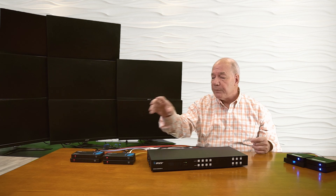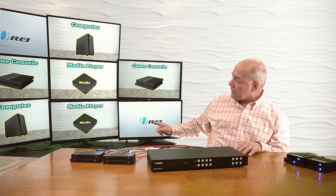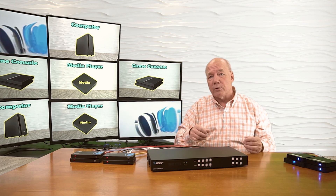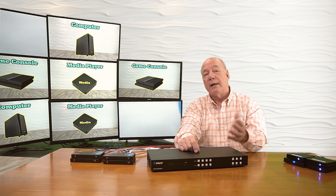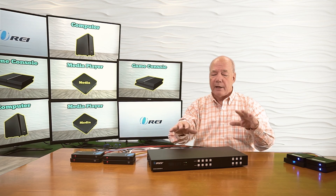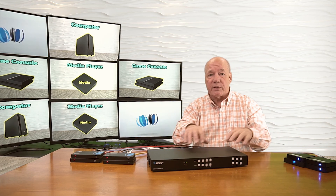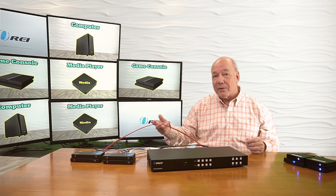You should see the local monitors pop up pretty quickly, and then the remote monitors will come up as well — it takes a second to do the handshake and adjust the resolution. Now if you look closely, I've got a video here and video up there on the same output, two computers on the same output, and the same for the game consoles and media players. What you're looking at is four outputs mirrored between a local connection and a remote connection, and the best part is you have complete control over which input is displayed on which of the four outputs at any given time — using the front buttons, the included infrared remote, a network browser connection, or the RS-232 port — and you can mix and match as needed. You can send the same input to all four outputs or vary them depending on your needs.